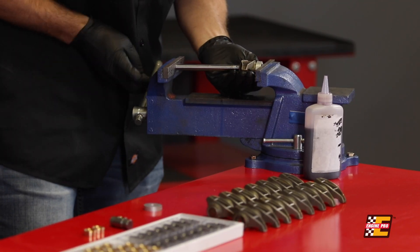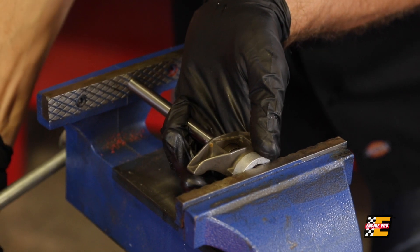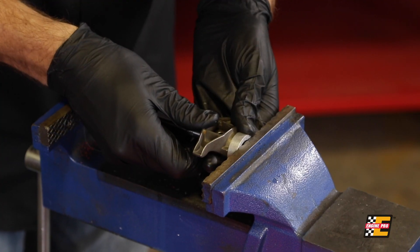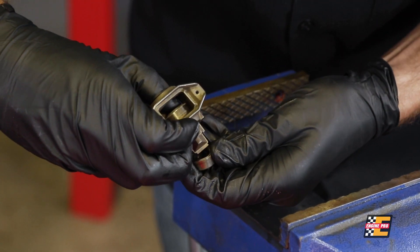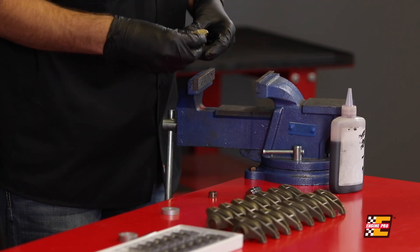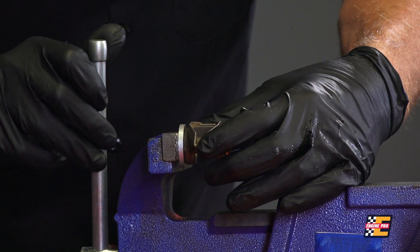Slowly tighten the vise and watch the factory needle bearing move until it pops out. If at any time you feel excessive resistance, stop and reset your tools. After the factory needle bearing is removed, place one of the new bushings on the side of the rocker and use your vise to slowly push it into place.